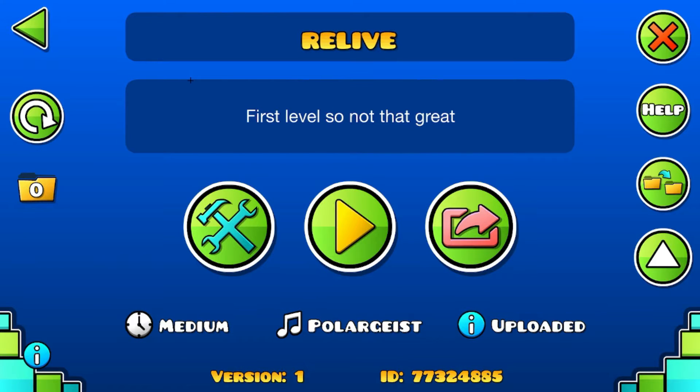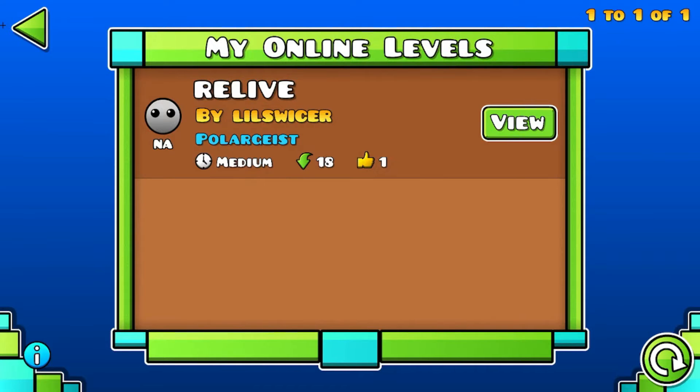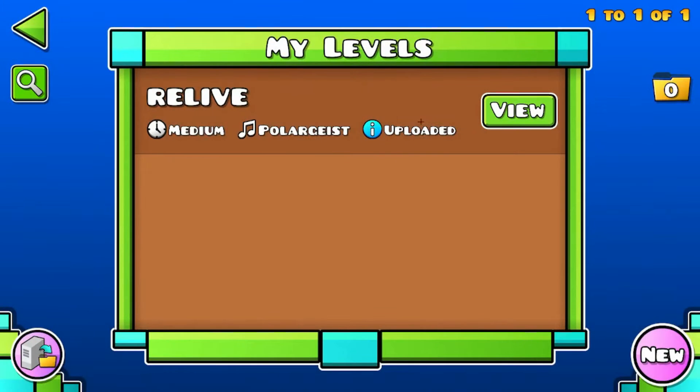Hello guys, welcome back to another video. I just wanted to make this quick video — it's just a showcase of my new Geometry Dash level that I made. It's my first level so it might not be that great, but it's called 'A Relive.' I'm just gonna show basically a quick run-through of the level.